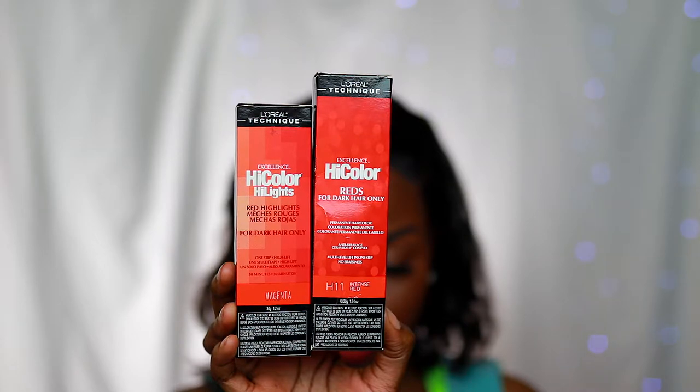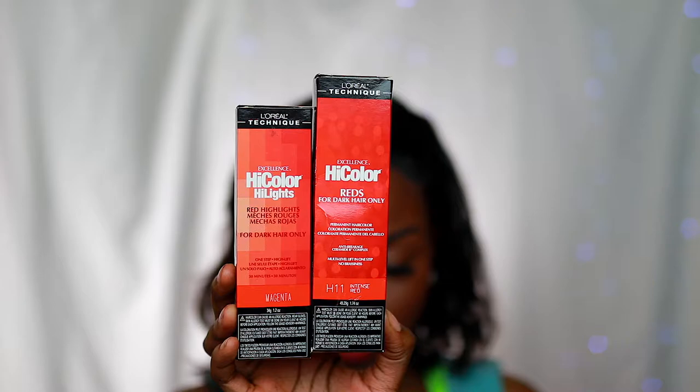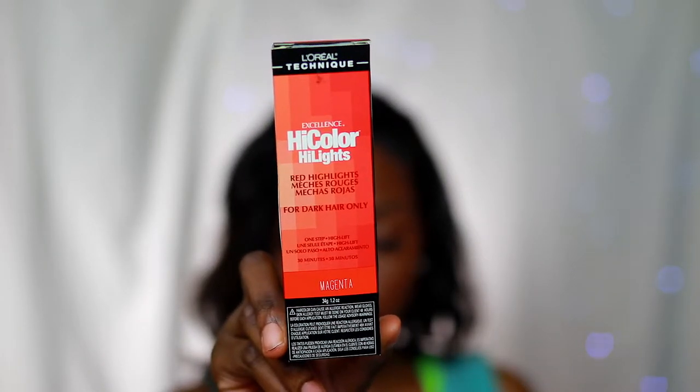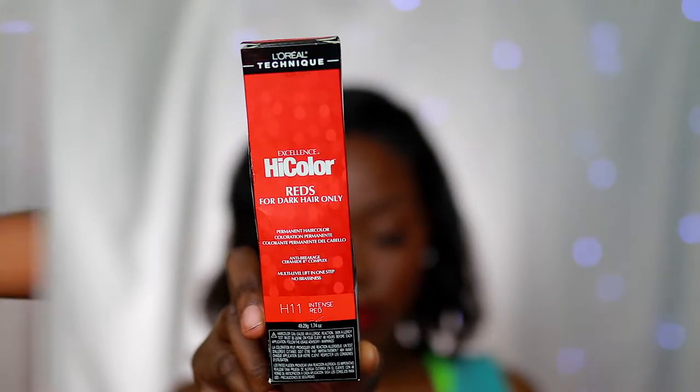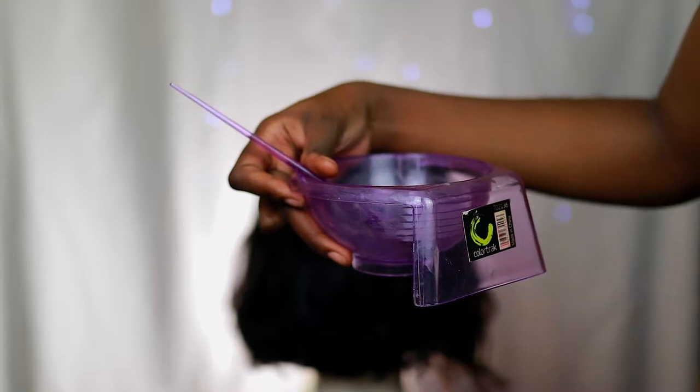To color this hair I'm going to be using the L'Oreal High Color, and I purchased this from Sally's Beauty Supply. The colors we're going to be using are Magenta and Intense Red. Some of the things you'll need to color this hair are an applicator bottle, a mixing bowl, an applicator brush, and some developer.